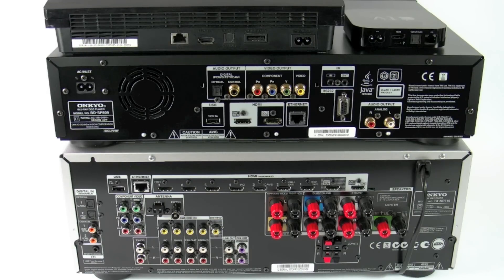The first thing we need to do is hook up all of the sources via HDMI, because Insta Preview will only work with an HDMI connection.